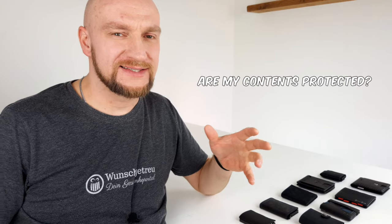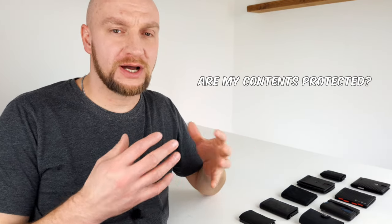The third question is: are the contents of my wallet protected from falling out? On the whole, you can say that the wallets don't actually make any major mistakes and nothing falls out. In the vast majority of everyday situations, the contents are pretty well protected from falling out.